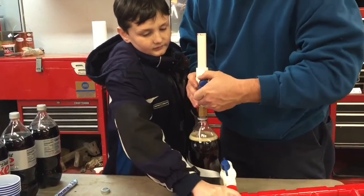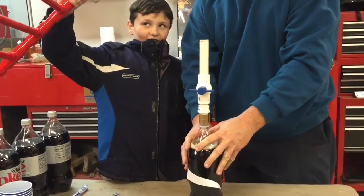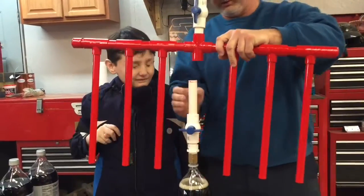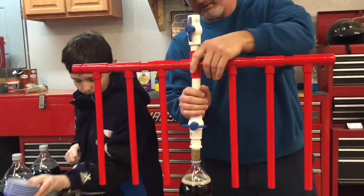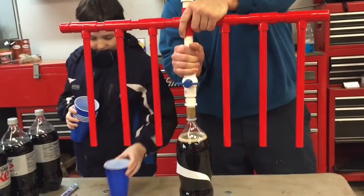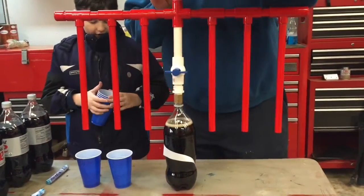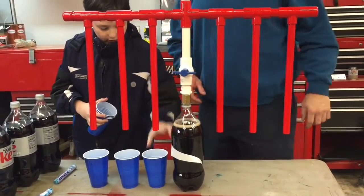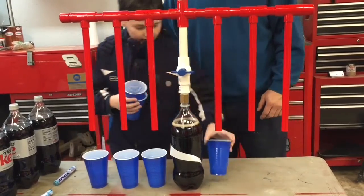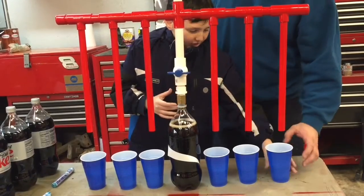Now we want the ball valve here to be in the shut position. Here we go. And now we want to go ahead and attach the dispenser to the unit, and set aside a cup there Nathaniel. Our upper ball valve is open. Three, four, five, six — looking good.